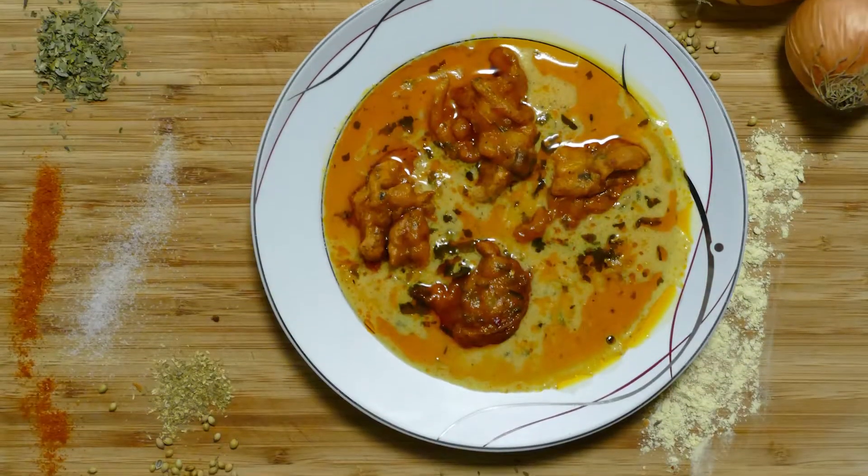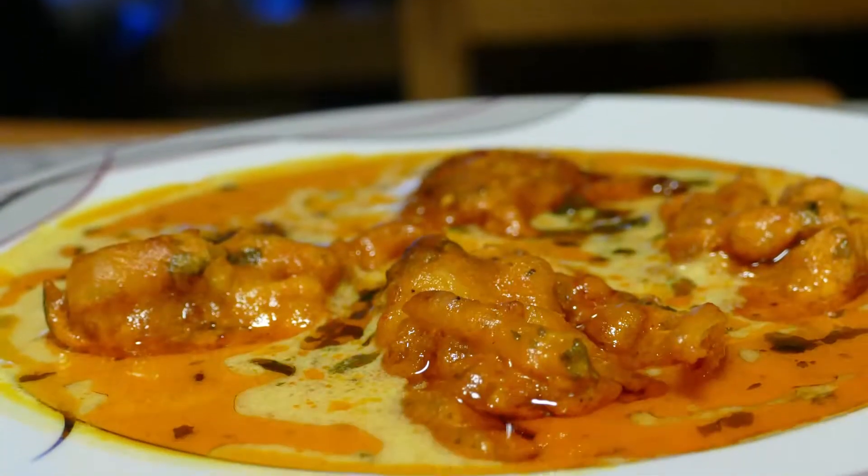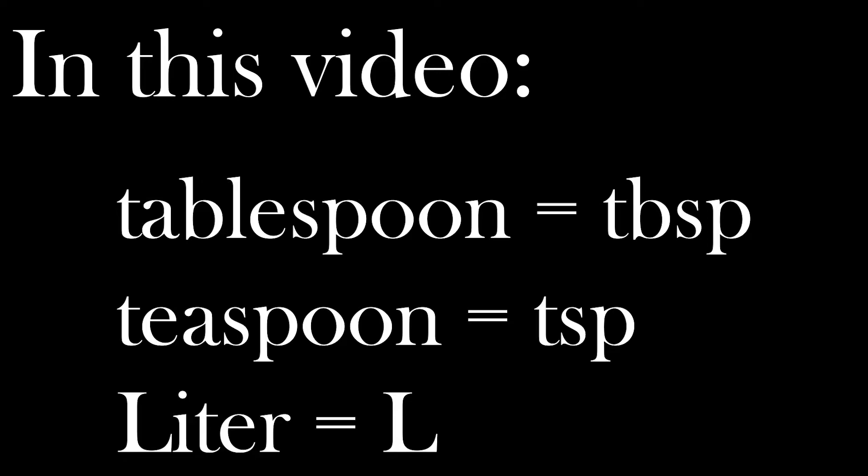Hello allemaal, alles goed met jullie. We are in a new video of Kadi Pakoda. I am going to introduce you to Kadi Pakoda. Welcome, everyone knows that.